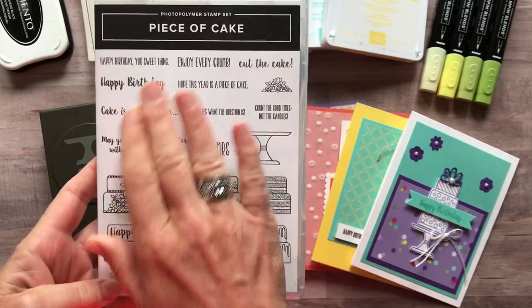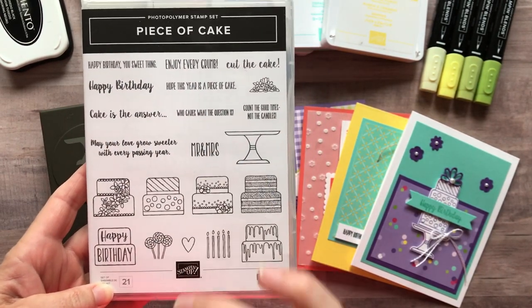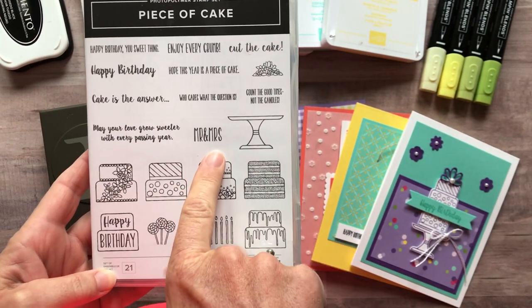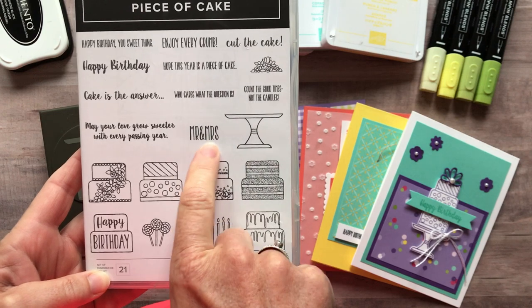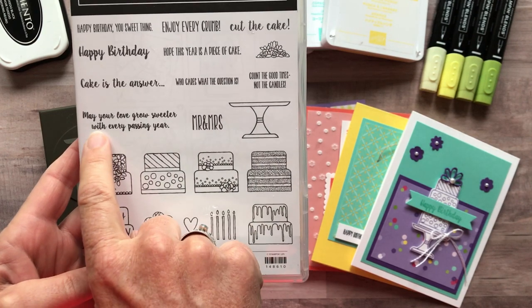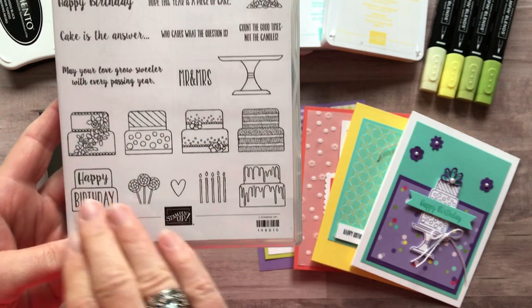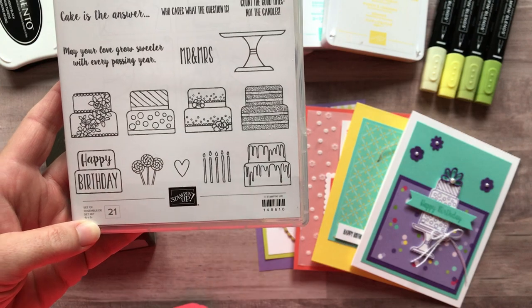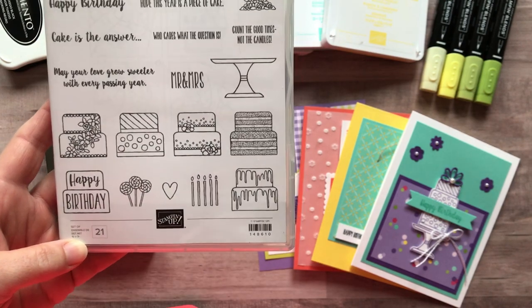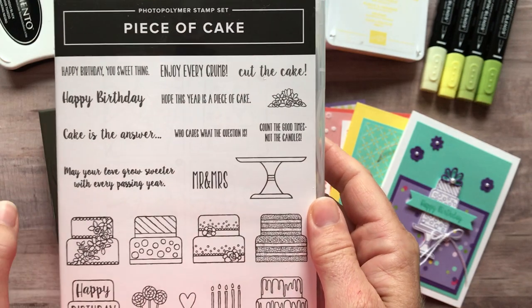It's a super cute stamp set. It's very birthday-driven, but it doesn't have to be. For example, there are some other sentiments like 'Mr. and Mrs.' and 'May your love grow sweeter with every passing year.' I think a lot of these, especially those two floral cakes, could be really pretty wedding or anniversary cakes as well. And there are also lots of great birthday sentiments.